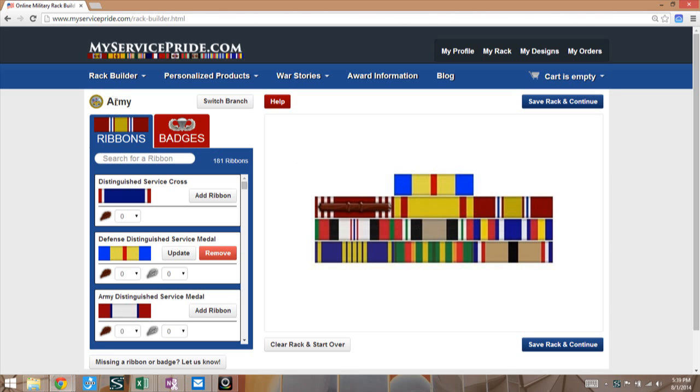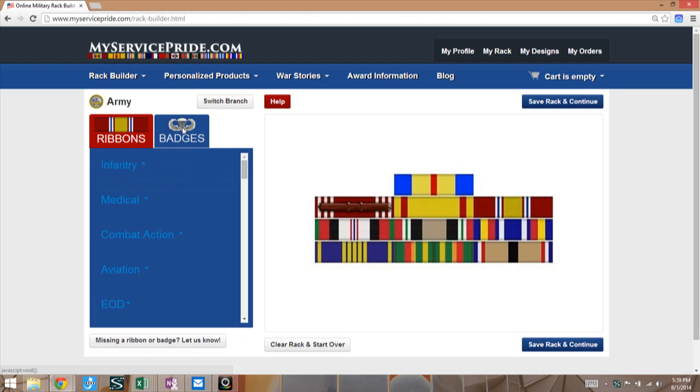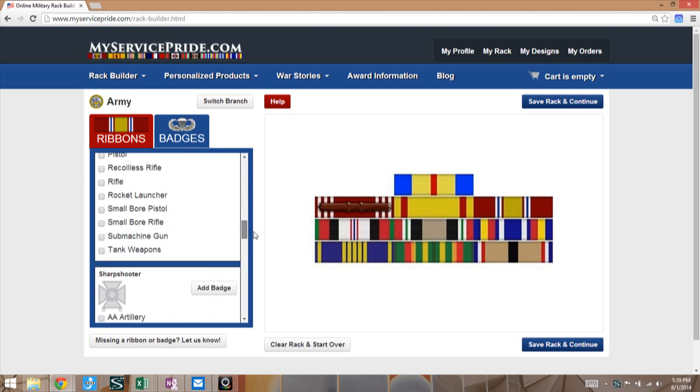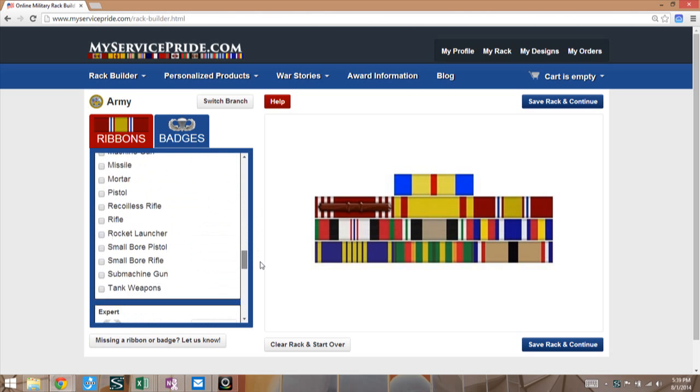In the upper left you'll see that Army is my primary branch — I could switch branch and add others, but I'm back in the Army. I want to show what about my Army badges. In this section you'll see a tab for ribbons and a tab for badges. Click on the badges tab and you'll see that it goes to a blue. Then you'll see a list of the various categories of badges, including an open list of all the marksmanship badges.